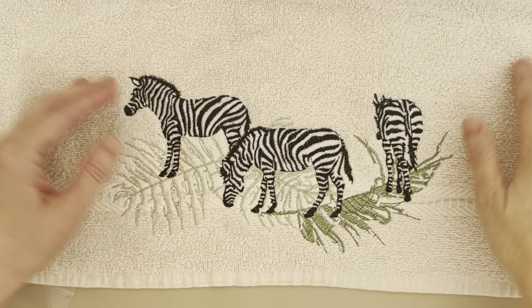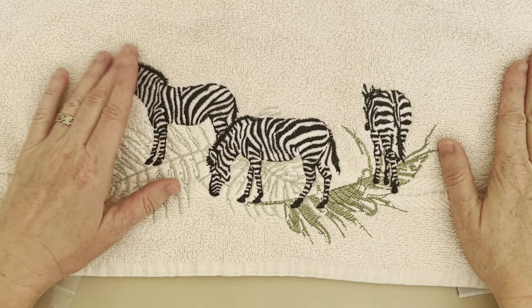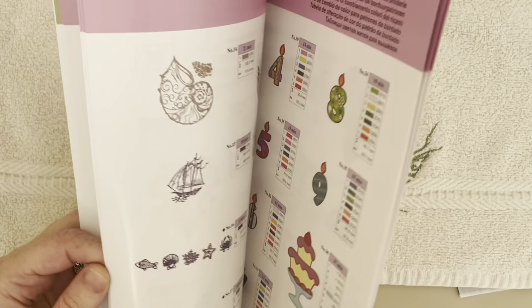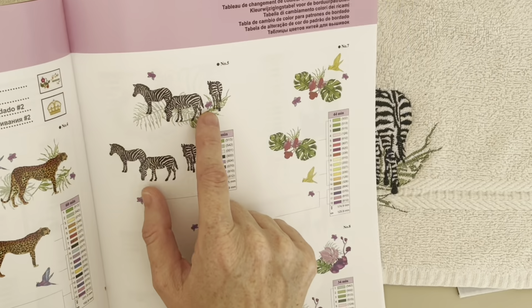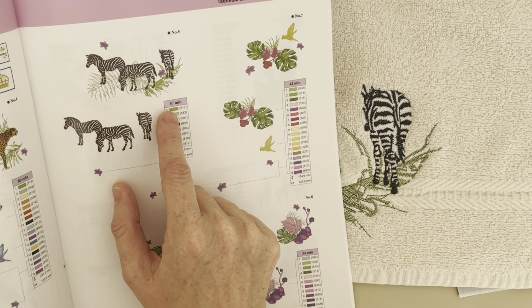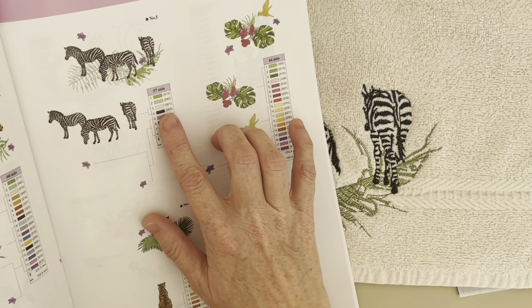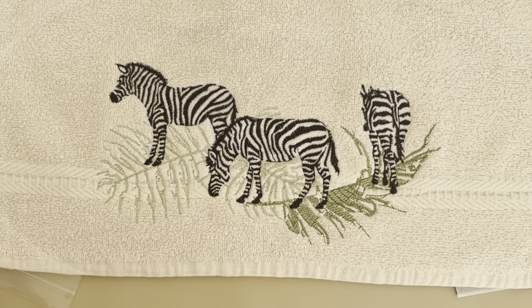This is the zebra design. I used a towel I already had at home — I just wanted to practice to see if I even like the design. It's very cute. I left off the little purple flowers because I didn't think they matched, which you can do. It took 57 minutes to embroider and used four colors — the two greens, black, and white. That was really good to work on.